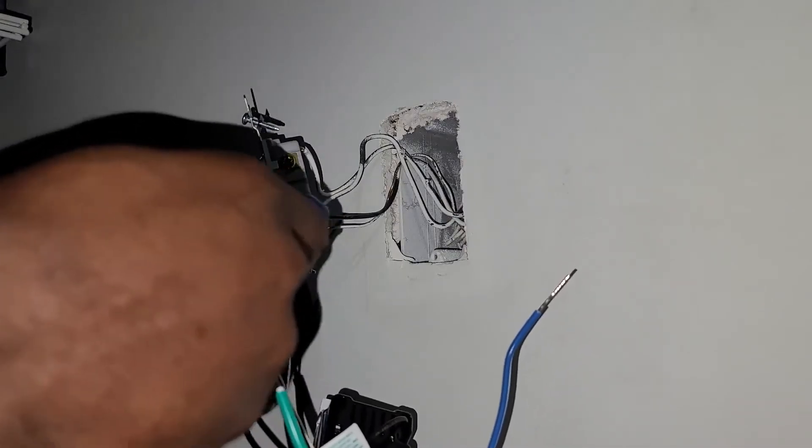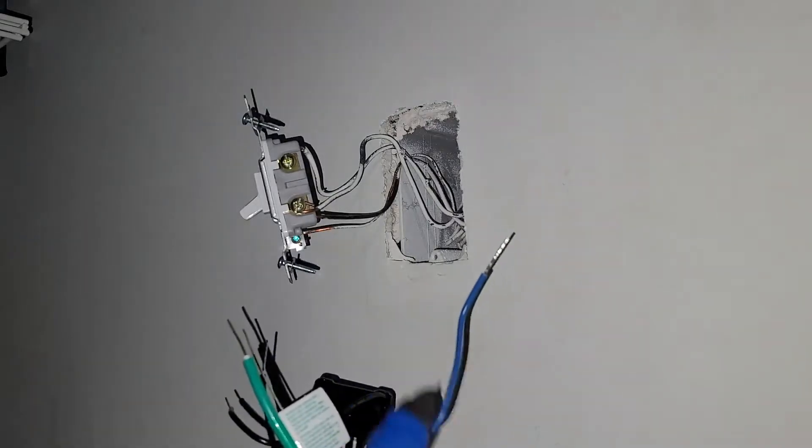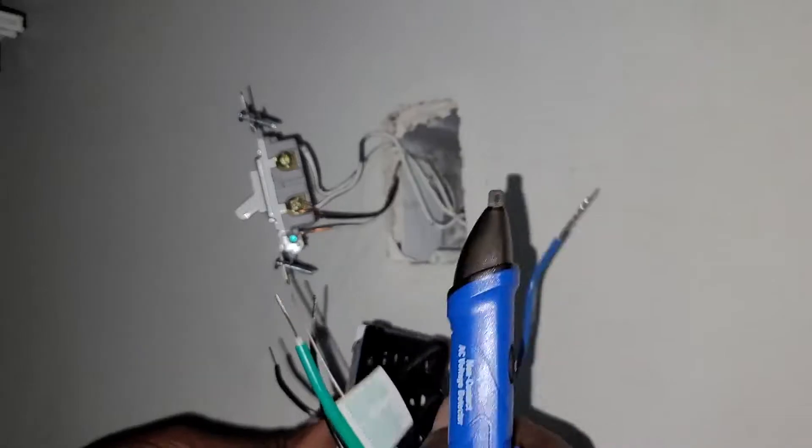This is not a three-way switch. This one is simply a power that is being connected in order to serve the bathroom, so we won't use this one. This is a single pole but this wire won't be used.